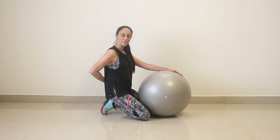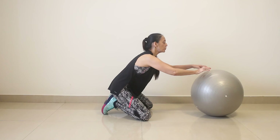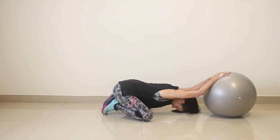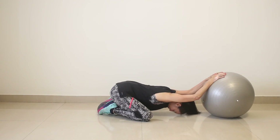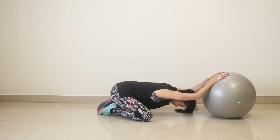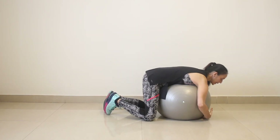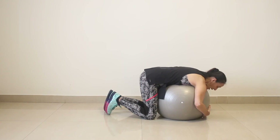As we strengthen these back muscles we also should stress the muscles. I want you to push the ball away from you and drop it down. Just relax completely and breathe. And slowly come back — hug the ball. Again, another nice back stretch. And relax. And come back.